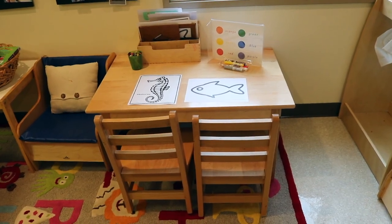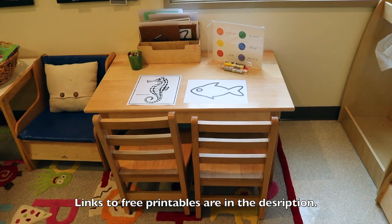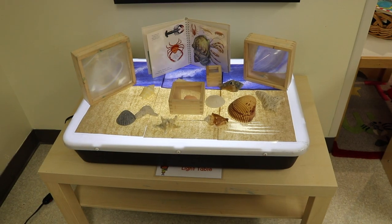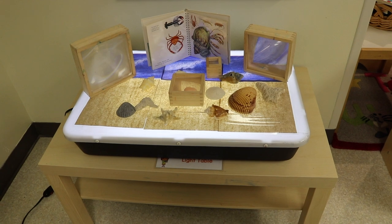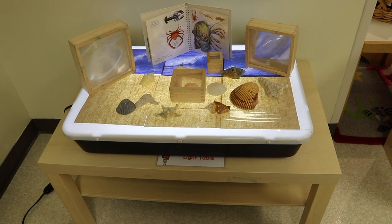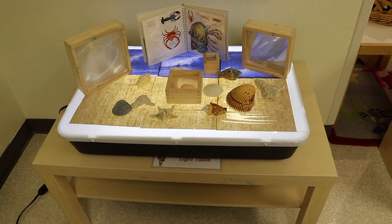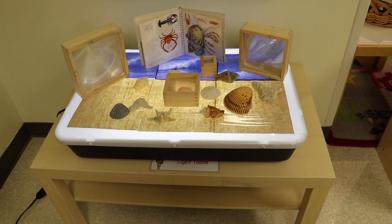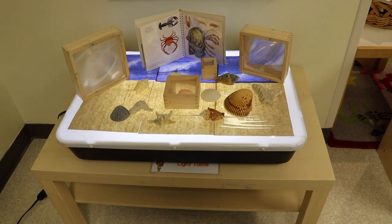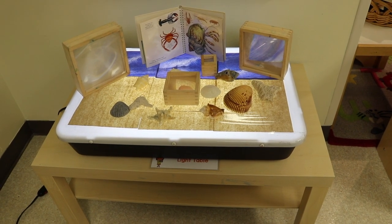In our riding center, I have our seahorse printable and fish printable — links in the description — and we'll also use those for art activities in a moment. On our light table, I put some shells and magnifying blocks for exploration. I actually laminated paper towels because I loved how they looked like sand. Then I added some laminated pictures of a wave at the top that another teacher had placed in our theme box. It works and it'll be a fun exploration area for the children.